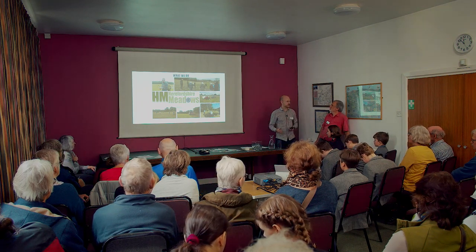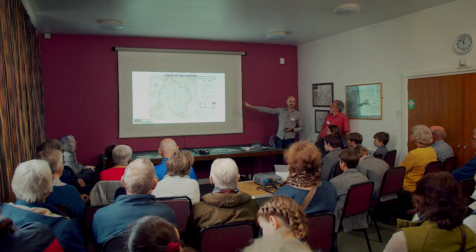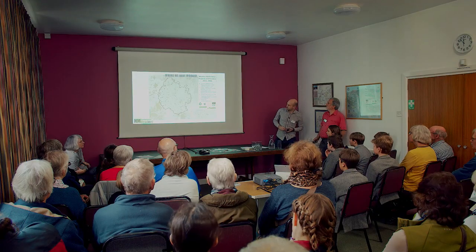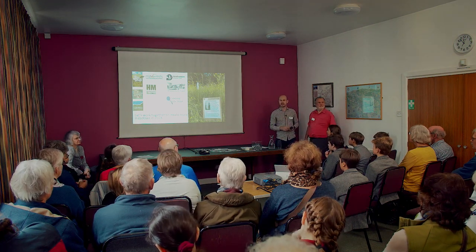We're trying to put lots of dots on the map — these are the meadows we've created in the last three years through funding we've attracted. There are also loads of people doing this off their own backs, which is fantastic. We can go out, give advisory support, and people can go away and do this themselves. We've got a few dots over here in Colwall which is great, and we just want to add more to that map.